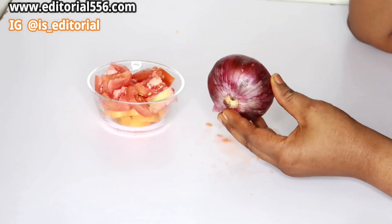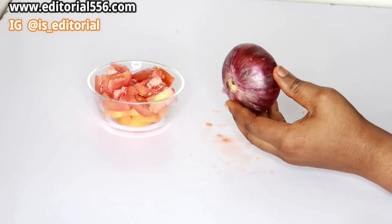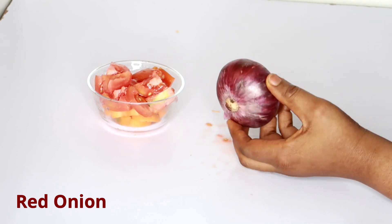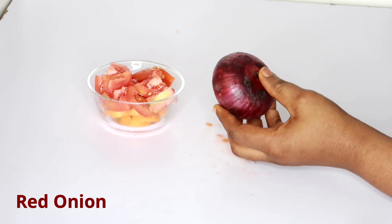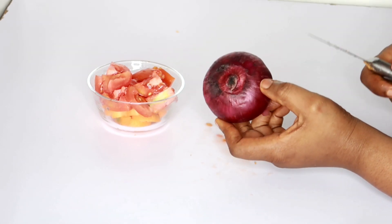We cannot afford to skip this — when it comes to eyesight, you need a whole lot of onion. Onion will help to repair your bad eyesight, help you to see more clearly and further, and help to reduce the redness.